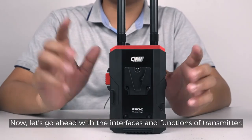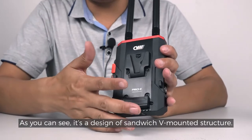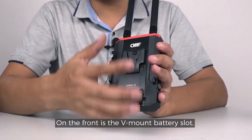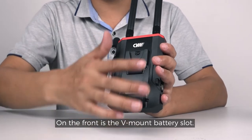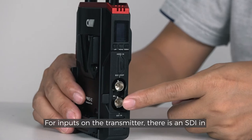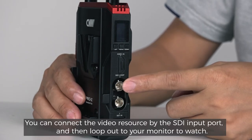Now let's go ahead with the interfaces and functions of the transmitter. As you can see, it's a design of sandwich V-mounted structure. On the front is the V-mount battery slot. For inputs on the transmitter, there is an SDI in and an SDI loop out. You can connect the video resource by the SDI input port and then loop out to your monitor to watch.